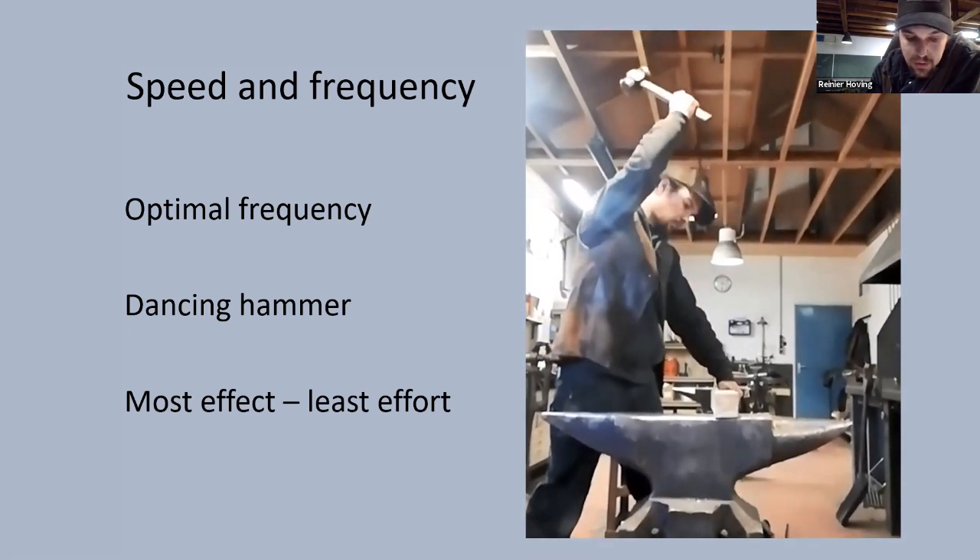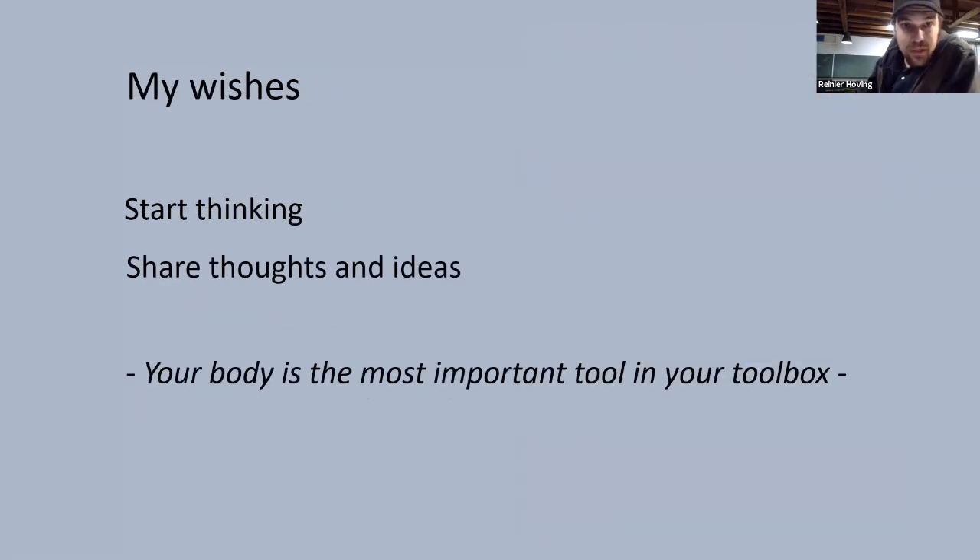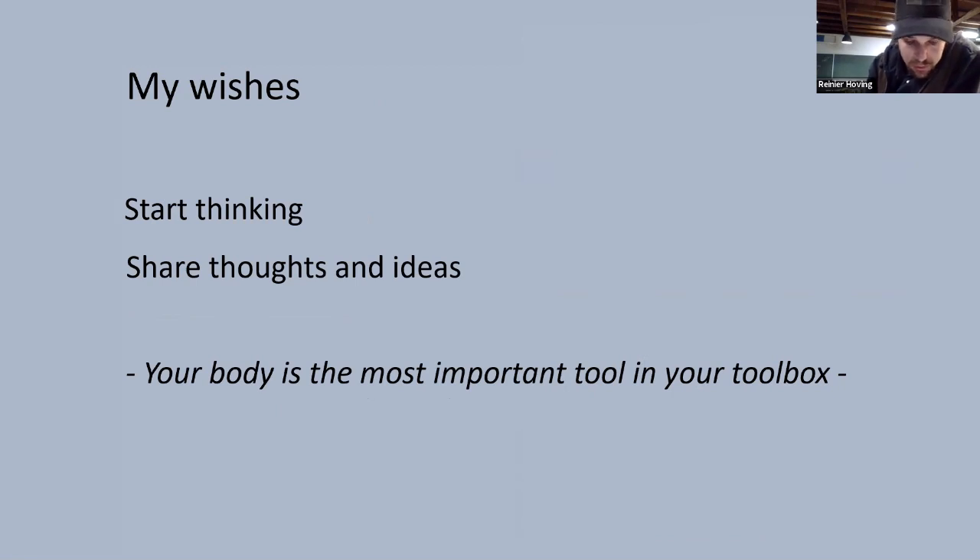So to my opinion it is most wise to work around the optimal frequency, because then you can exert the most effect with the least amount of effort. It is not my ambition to tell everyone how it should be done. My wish is that by sharing my ideas I can make you start thinking about your own way of forging and where possible even make it easier for yourself. The craft we practice is wonderful but unfortunately not without consequence for ourselves if executed wrong. Some effects might not arise at once, but once they do, it might be too late to change. After all, our body is the most important tool in our toolbox.